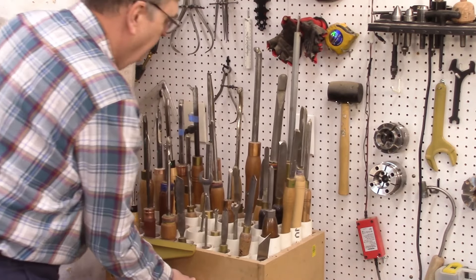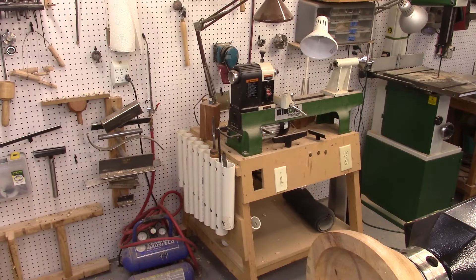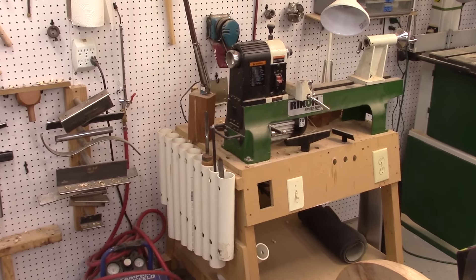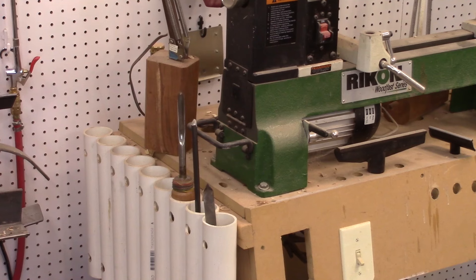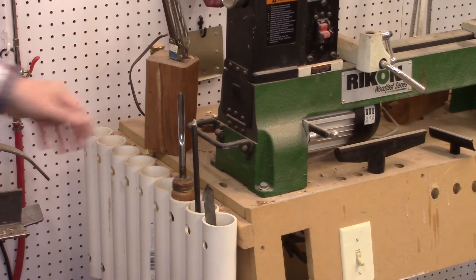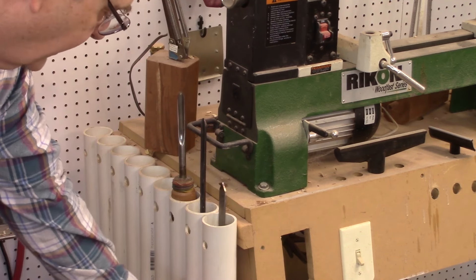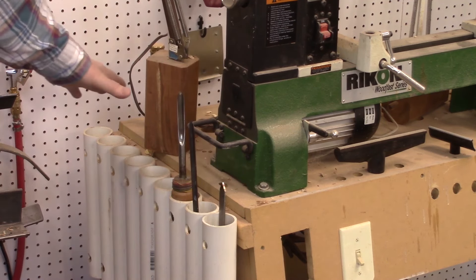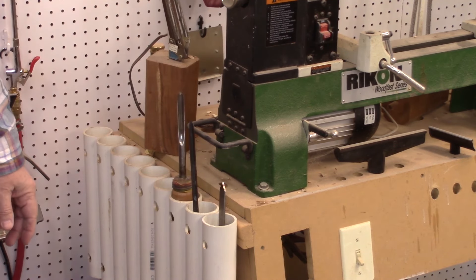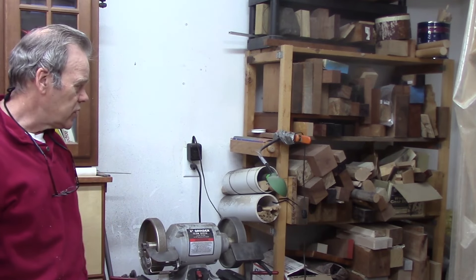I've put this unit on wheels so I can move it closer to whatever lathe I happen to be working on. Another way I store my woodturning chisels is on my mini lathe, which is basically my traveling lathe. When I used to sell things at galleries I would take this lathe over, do a demo while people were watching. I put PVC pipe sections on it with a little piece of wood in the bottom to keep the tool from dropping through. I just have to be careful when reaching for a tool not to put a trough down the length of my arm on these sharp points. Mike's got me there — I'm gonna have to find a better way.